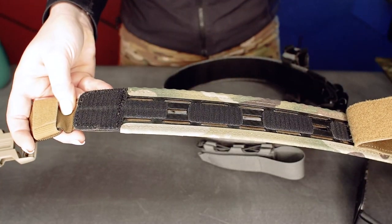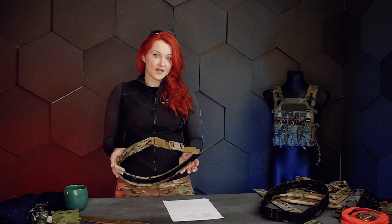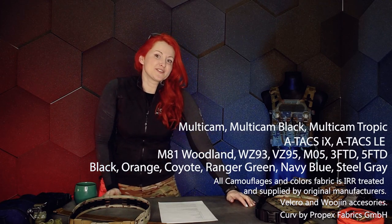All together it's only 150 grams. Just add pouches and holster and you're ready to go. PT6 comes in four different sizes from small to extra large and with additional adjustability. It's also made in 14 different colors and camouflage patterns.